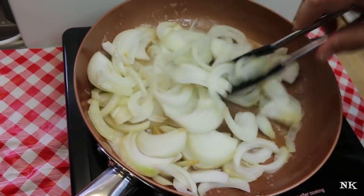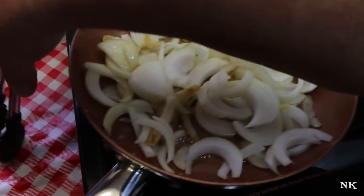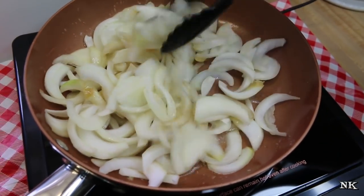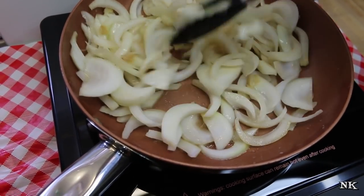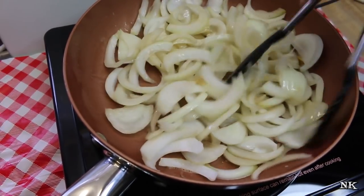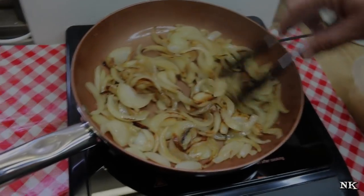I like to cook my onions down until they are slightly caramelized — that's what I recommend you do. The reason I do that is because it makes them nice and sweet and gives them a delicious flavor. When you mix that in with the slightly sour kraut, it adds a lot of flavor. I'm just gonna let these hang out for about five minutes and then I'll show you what they look like.